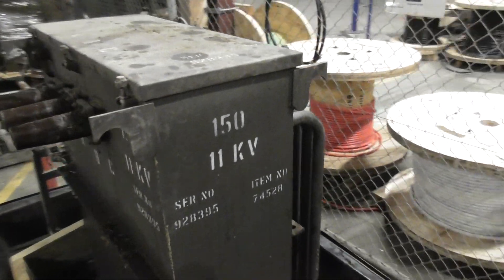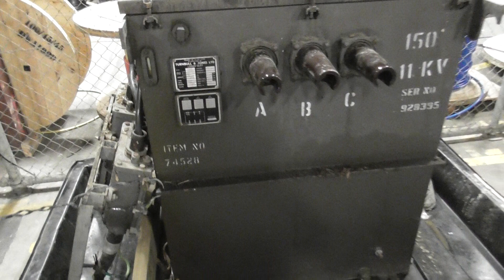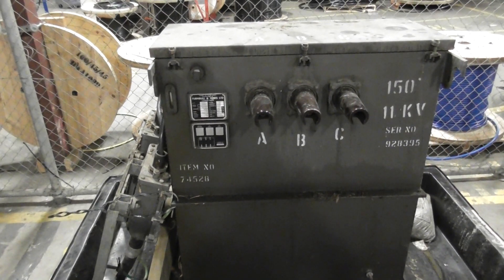So this is the Turnbill & Jones 150kVA device. This is before refurb. Thanks for watching.